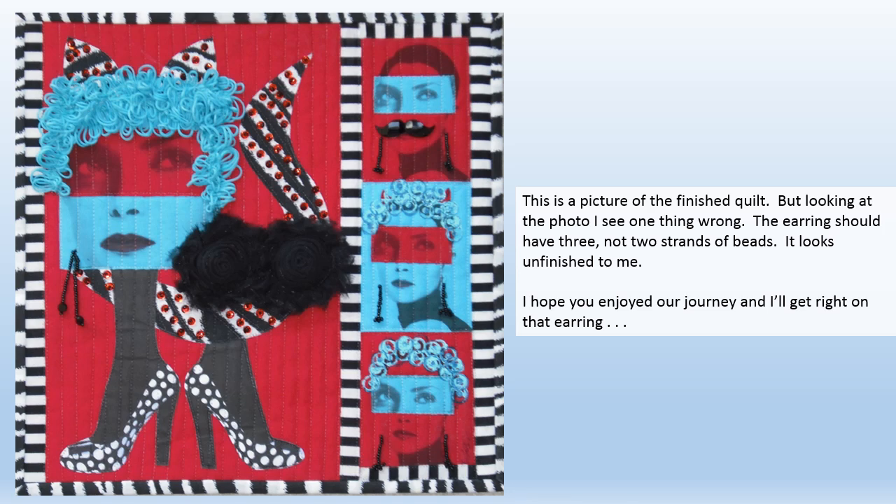This is a picture of the finished quilt but looking at the photo I see one thing wrong. The earrings should have three not two strands of beads — it looks unfinished to me. Hope you enjoyed our journey and I'll get right on that earring.